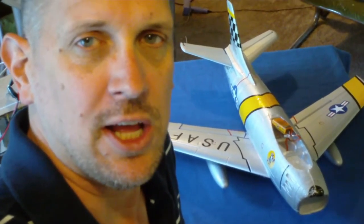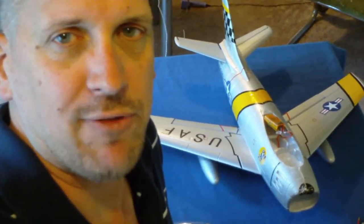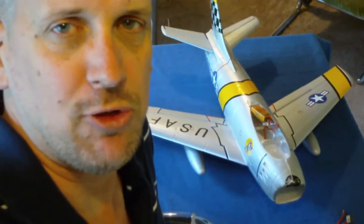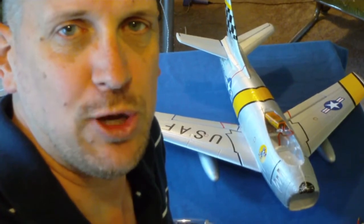Hey everybody, it's Robert. I thought I would do a quick video here to show you the damage that was done to my F-86 this morning. You guys have probably already seen the crash video, so after looking at the plane, the damage isn't actually as extensive as it looks. I should be able to repair it and hopefully get this plane back up in the air so we can shoot some more videos. Let me dig in deep and show you what was damaged.